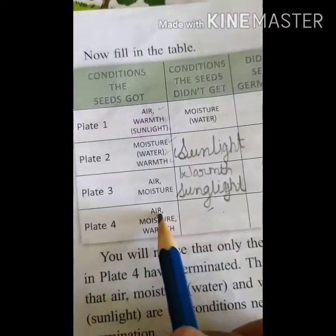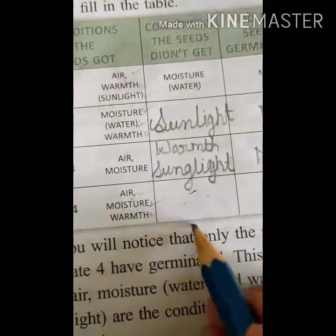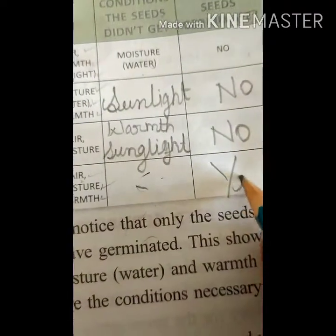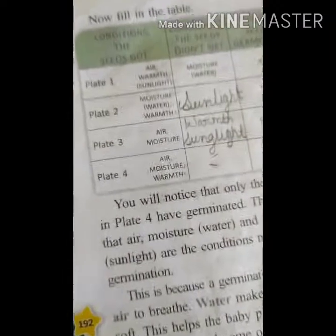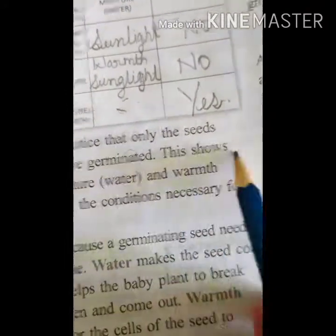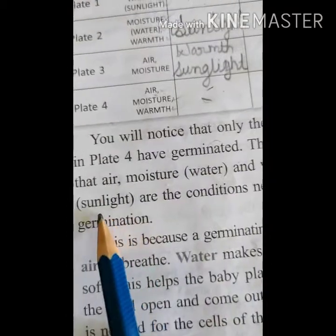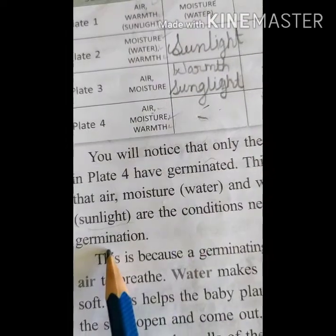But in plate four, air is there, moisture is there, warmth is there — three conditions are present. So the seeds in plate four can germinate. You will notice that only the seeds in plate four have germinated. This shows that air, moisture, water, warmth, and sunlight are the necessary conditions for germination.